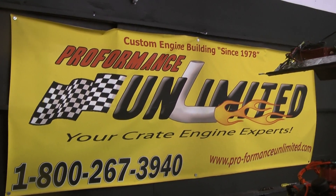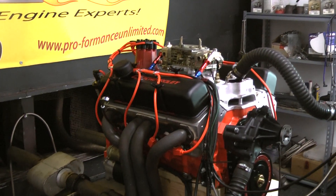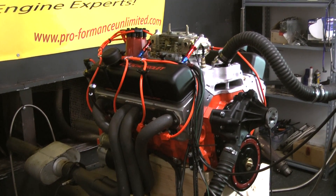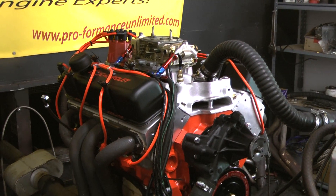Welcome to Performance Unlimited. What you're looking at here is our Chevy 427 small block. This engine features a new dark SHP 4-bolt main block with a 4.125 bore and a two-piece rear main seal on this one.